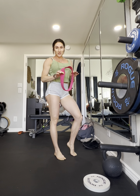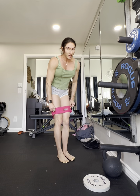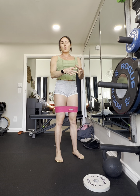For this banded exercise, we're going to be up on our toes, so we'd probably be best to have something to hold on to, whether like a smith machine, cable machine, squat rack, just something.